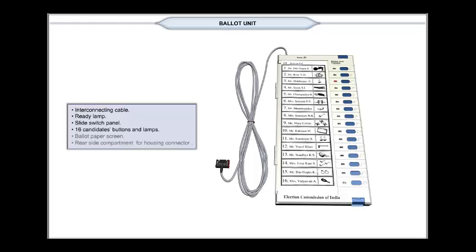When the button is pressed, the arrow lamp — the candidate's lamp — on the left side of that button glows red, and the voter's choice is recorded.